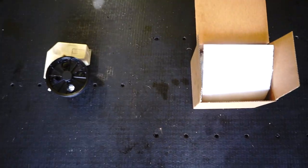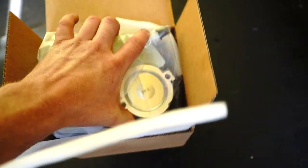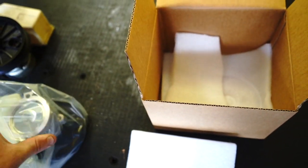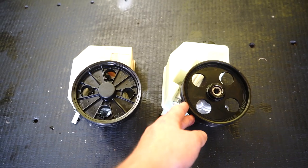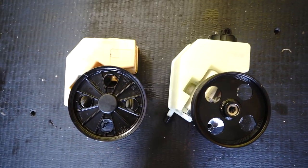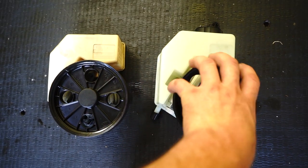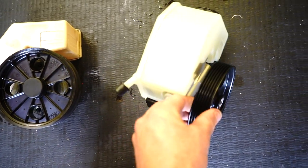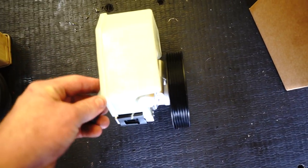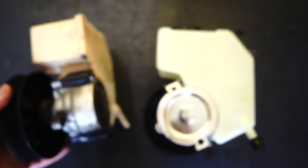I wanted to give you a quick look at the difference between the two items — here are the two units next to each other. You can see that the reservoirs are the same. This new unit actually comes with a metal pulley, which helps with the rigidity and durability of the pulley for years to come.